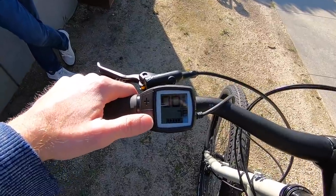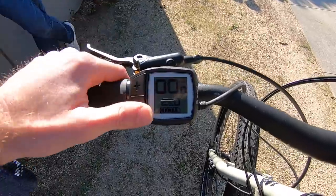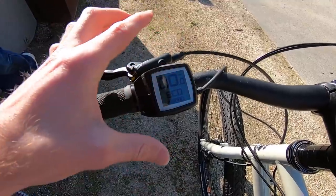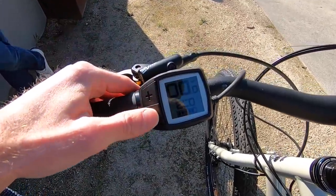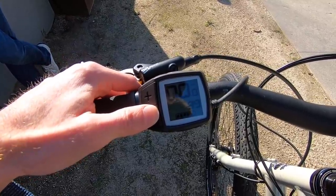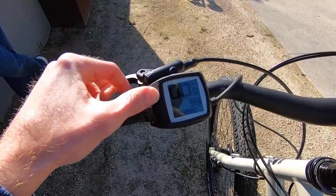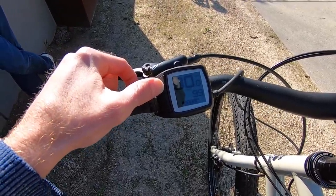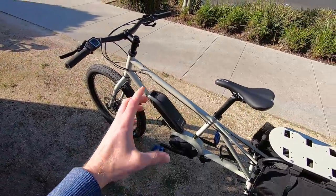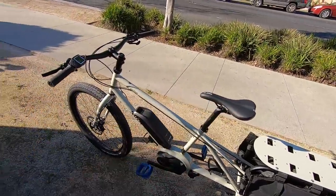Holding the minus button again goes from range to assist level, which always shows what level you're in — and any time you change assist it kind of overrides the other menus and shows you what level you're in. Hold minus again and it shows trip distance: 63 miles, total distance 99. If you held the plus button, it does activate lights if they were wired in, but they're not — that's something shops can add for you if you want to take advantage of your battery.